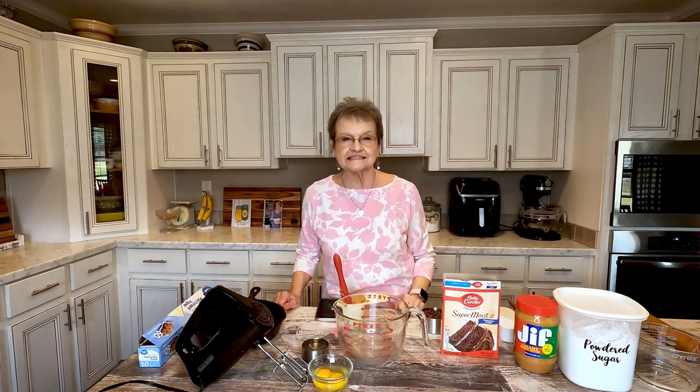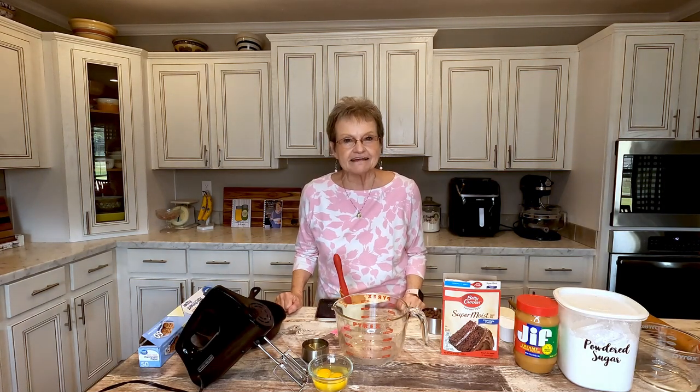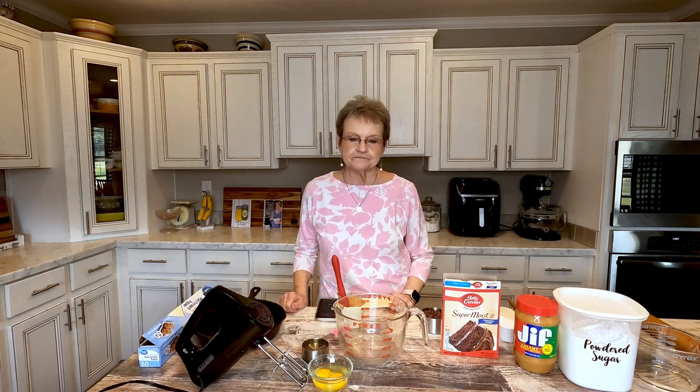Hello, welcome to Mama Sue's Kitchen. I know you love those Buckeye chocolate peanut butter balls that we all have at Christmas time, or most of us do. I don't know why I don't make them all year long, because everyone loves them.